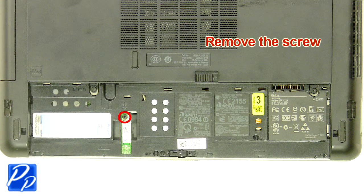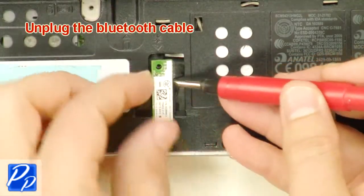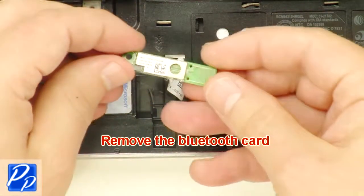Remove the screw. Unplug the Bluetooth cable. Remove the Bluetooth card.